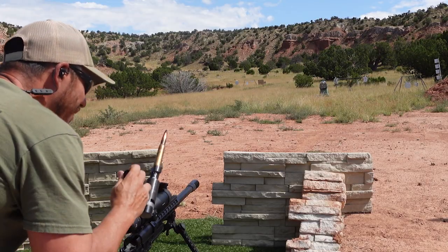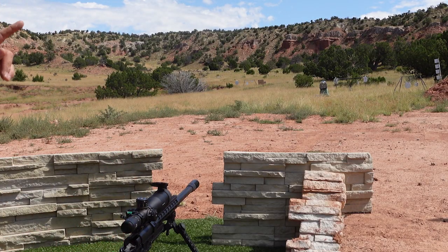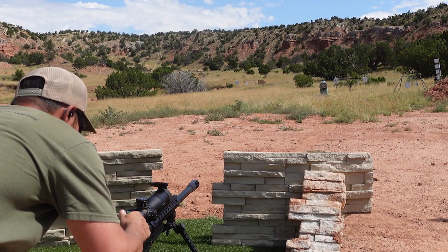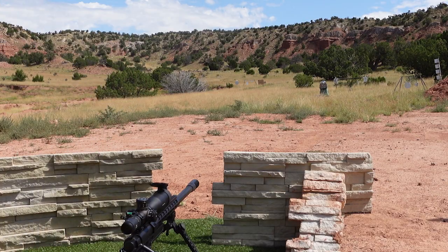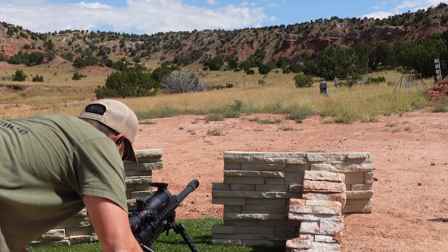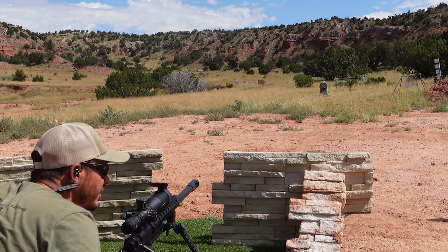All right, to finish this off before the body armor, we've got one more little test to do — another aluminum plate. Okay, here we go.